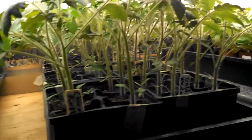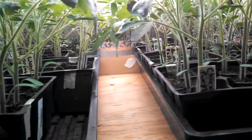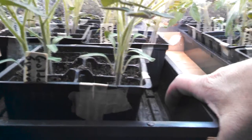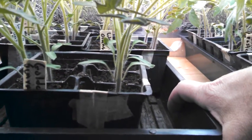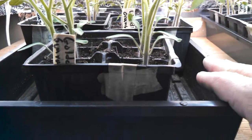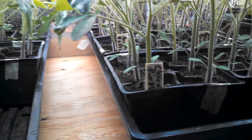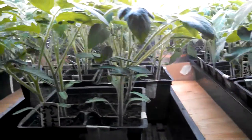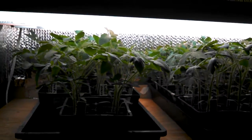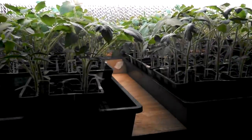This grow station gets up to about 90 degrees in the afternoons — it's really cooking in here. About every three days I have to fill it with about an inch of the diluted liquid seaweed solution, and after three days it's gone — they just soak it right up. They're really putting on growth, growing at least an inch a day right now.